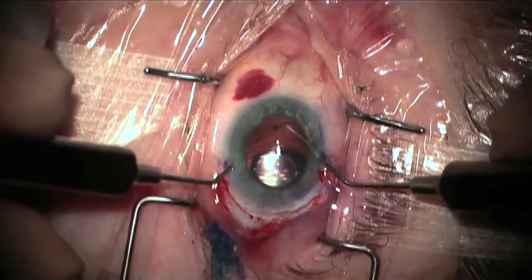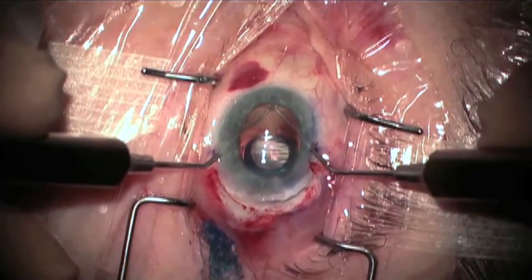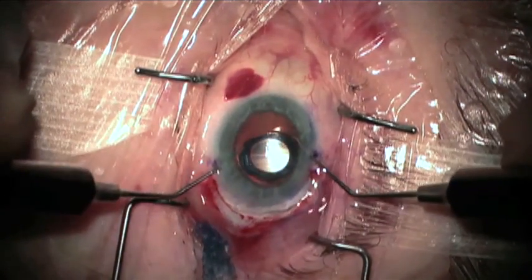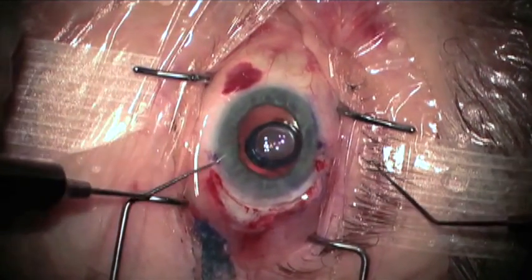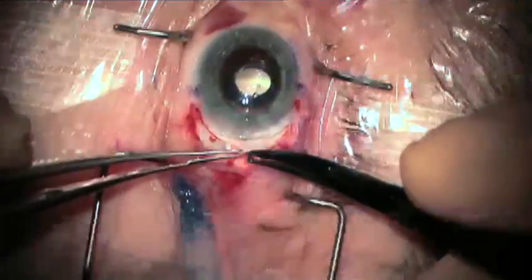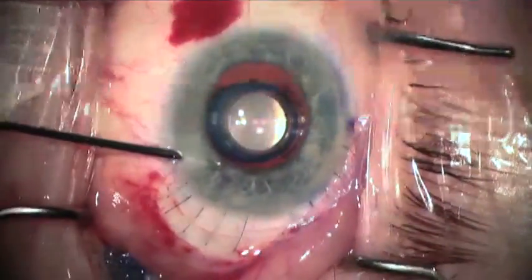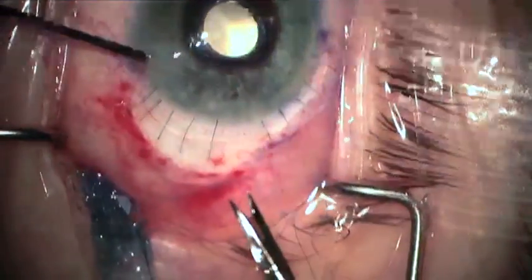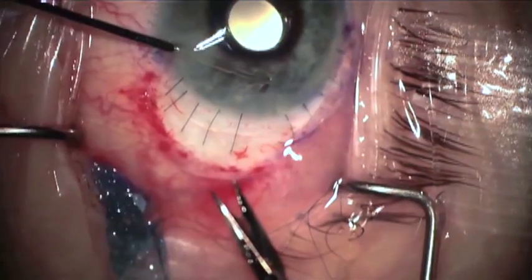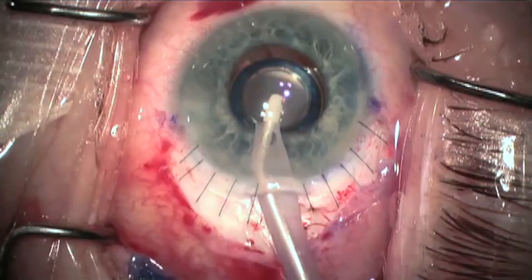Here two Szynski hooks are used — one to compress the loop and the fellow in the islet — to get it under the capsule bag that has been stained by Trypan Blue. The optic is noted to center well, and following this, the incision is closed with interrupted multiple tenon nylon sutures, and a sub-incisional iridotomy is fashioned with scissors.